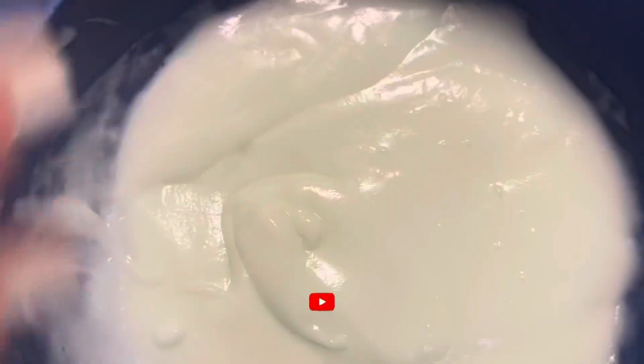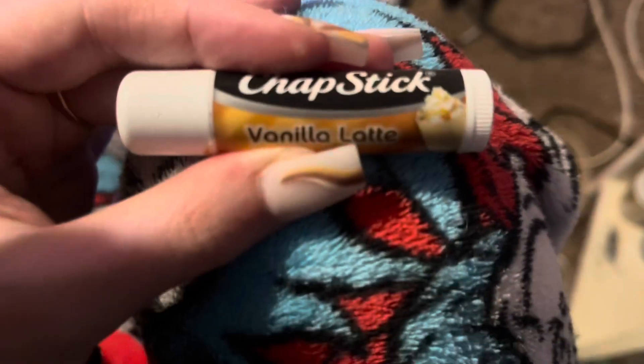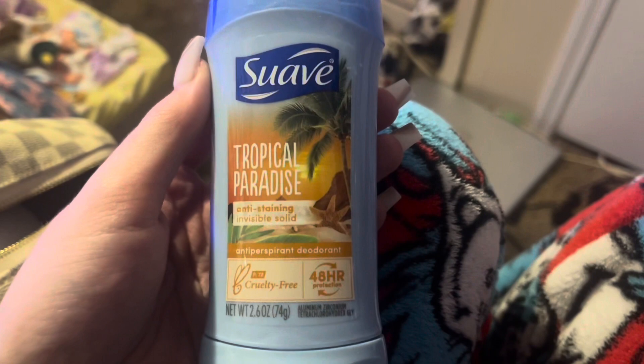I forgot to tell you that I added some of this also — I'll show you how much, just like a little squirt. Then you mix it all together. I haven't talked much in this video other than doing my hair mask. I kind of sound stuffy, that's what I'm trying to say.